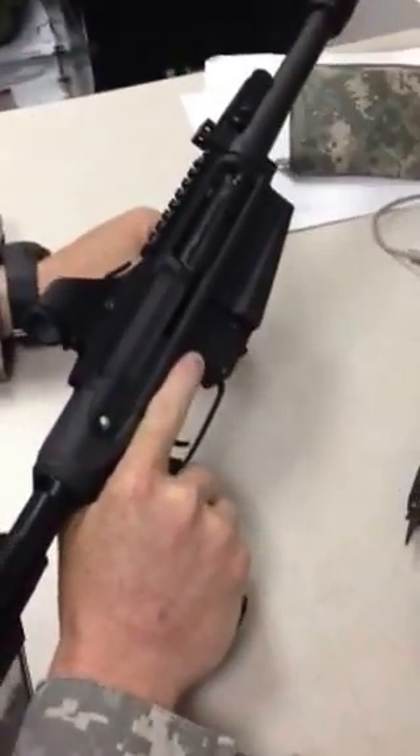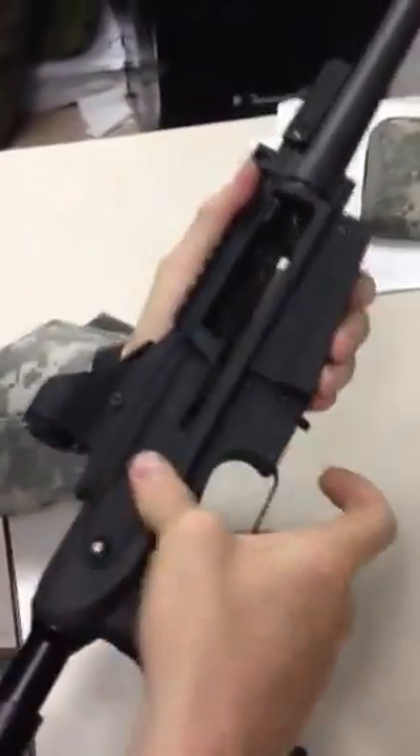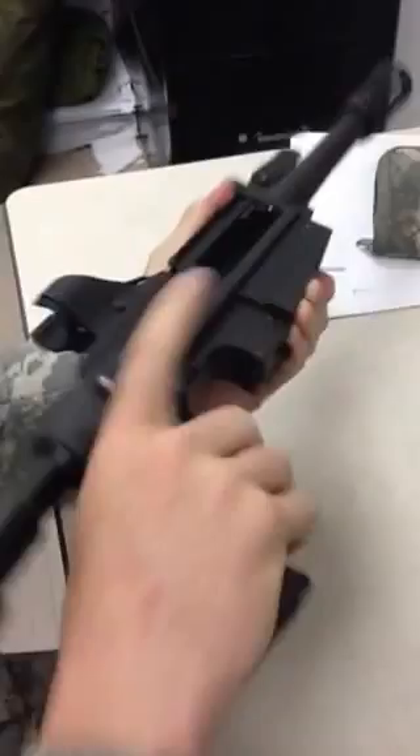What we're going to do for the M26 disassembly: pull the charging handle, we're going to pull the action release button right there, pull the charging handle to the rear, pulling the bolt to the rear, ensure the bolt is clear, ride the charging handle forward.